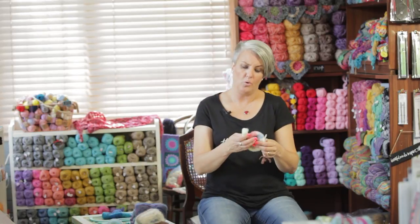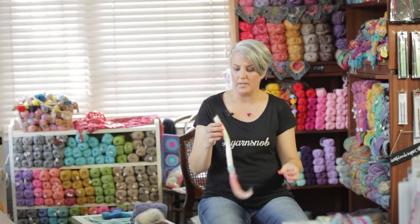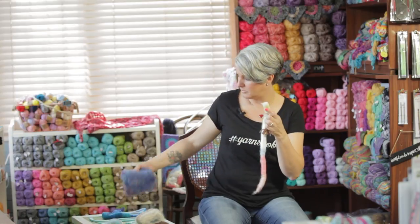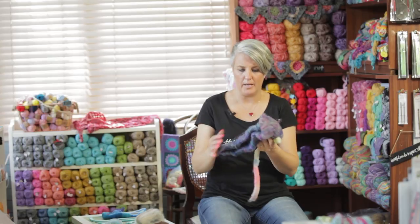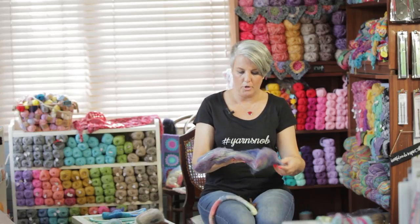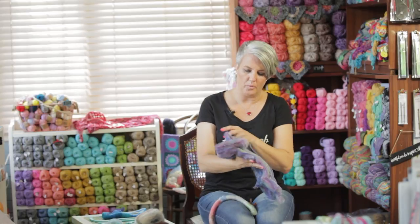Inside your Fiber Rocks Box you'll get a Rolag — this is a Rolag, so it's a rolled up piece of fiber. You'll also get a bat that looks like this. I'm going to show you as a beginner how you spin with these.